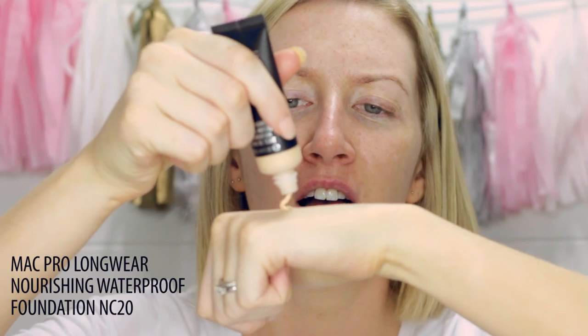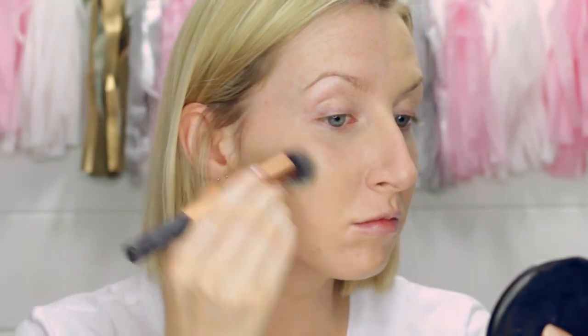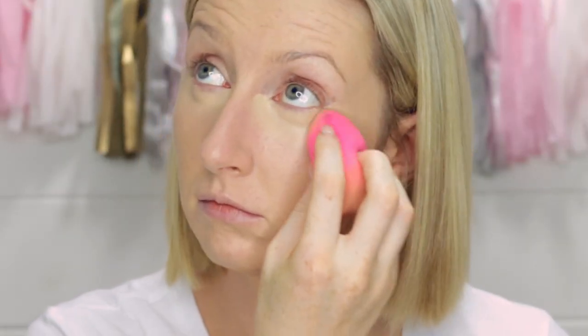I'm starting this tutorial with my base and brows already done because I'm doing yet another first impressions review — today I'm testing out the MAC Pro Longwear Nourishing Waterproof Foundation. I'll quickly go through everything I've used just to keep you up to date. For foundation I'm using the MAC Pro Longwear Nourishing Waterproof Foundation in the shade NC20, and I also use it as concealer — I use the pointy end of a beauty blender to blend it under my eyes and it actually did a pretty great job by itself.